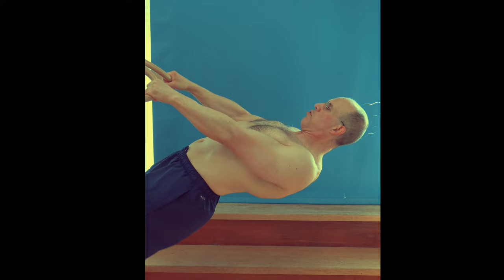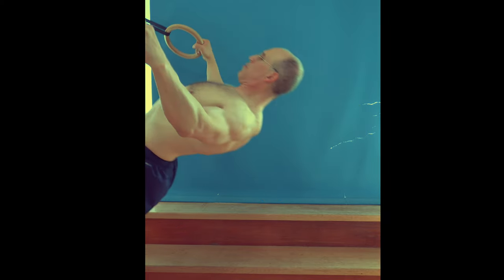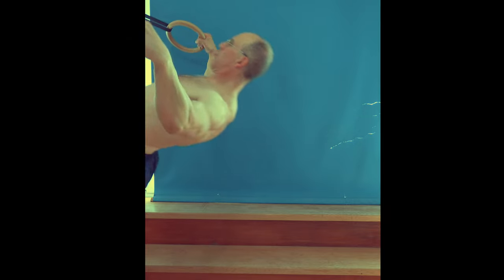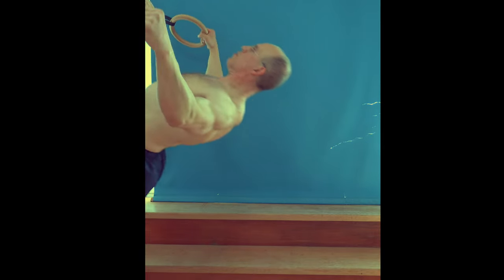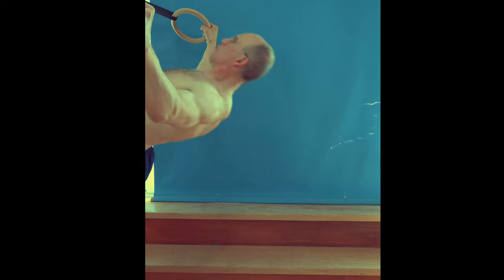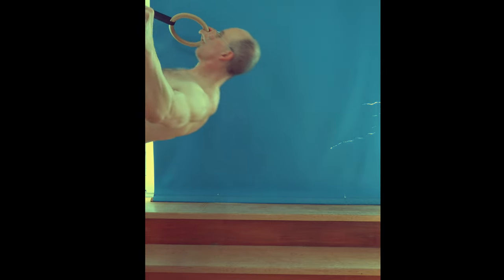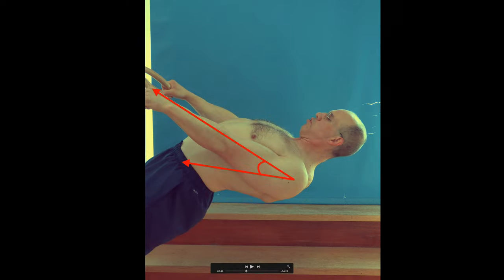At least the slightly bent forward version of it, and that one is considered the best technique anyway, because it prevents inward rotation of your shoulder and thus impingement of your rotator cuff tendons. This is what the original video looks like. What you've seen before is exactly the same take, only rotated to the left by 90 degrees, as you had already figured out, I guess.